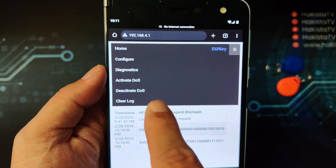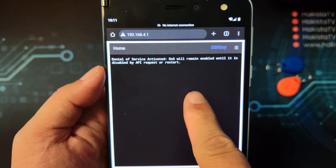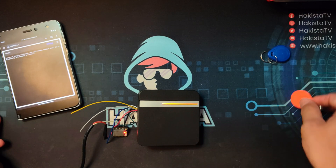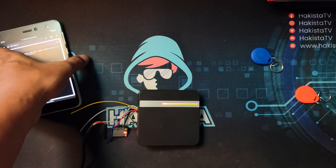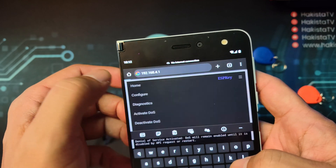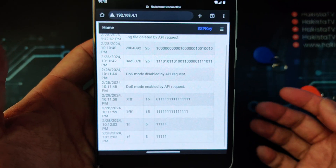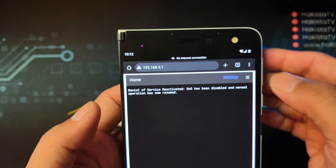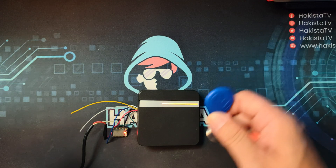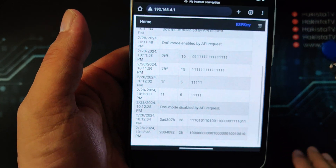The third hack is you can activate denial of service. Once activated, try to capture some RFID. After refreshing, you can see that the values being captured are different from the previous values — that is the denial of service. Then you can turn it off, refresh again, and with DOS disabled you can recapture the RFID tag, and now it is sending the correct values again.